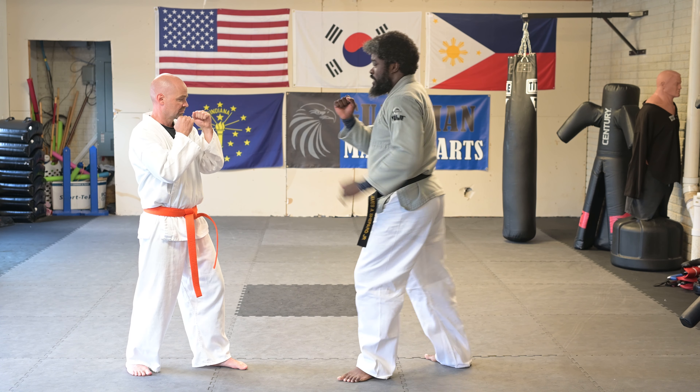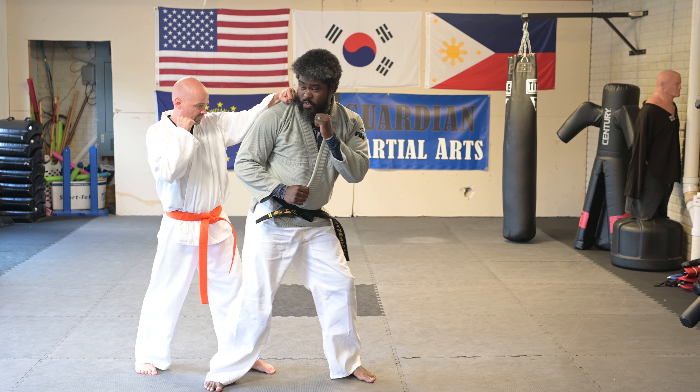One more time — I'm going to step, he's going to turn me out, and then get the moving punch.